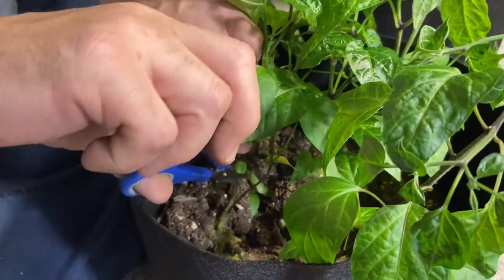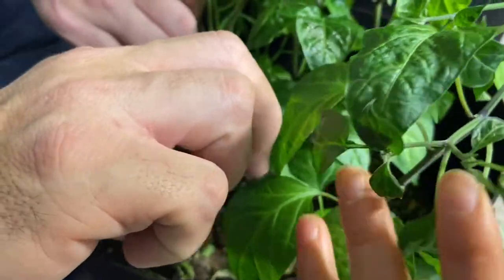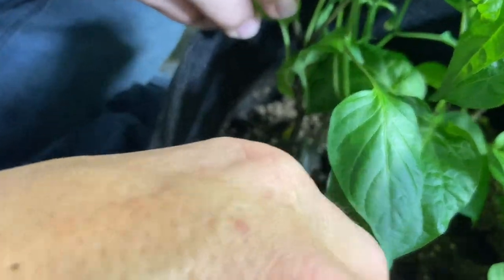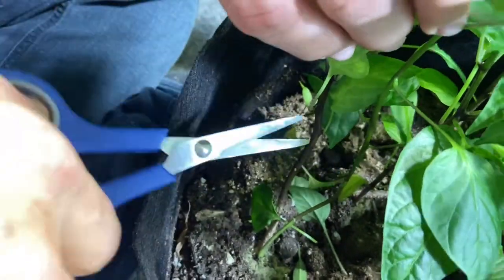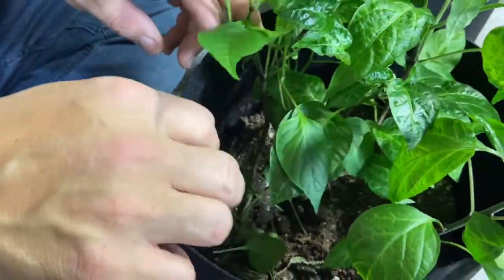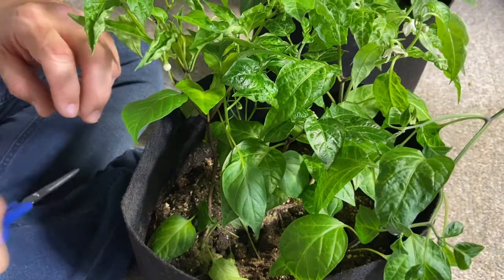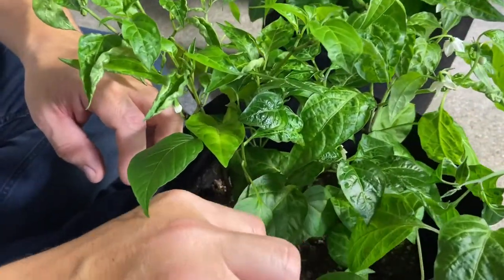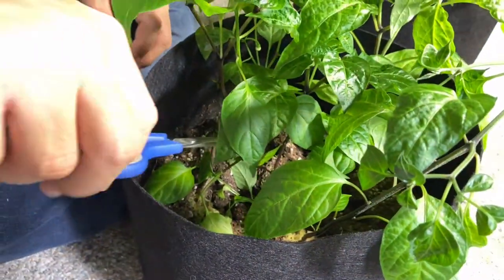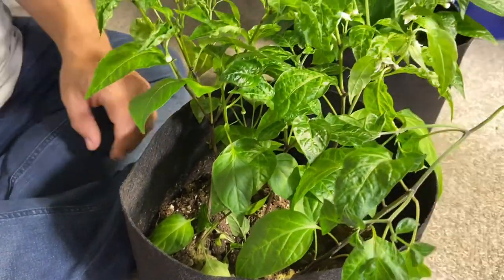I'm going to be pretty aggressive with these — we're going to take off the first-stage leaves and the next set as well, as these leaves offer no value to the plant. If you overwinter your hot peppers, you can cut off pretty much 80% of the growth they received that year and they'll still be fine. They'll go dormant and then continue to grow in spring. Peppers are not an annual plant — they are perennial. If you look online you can see some pepper plants that are like trees.